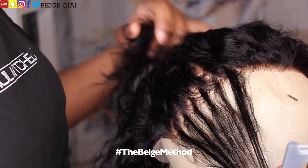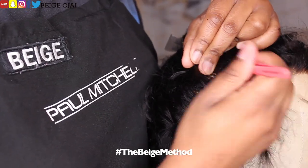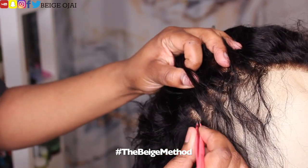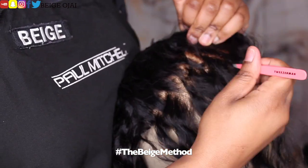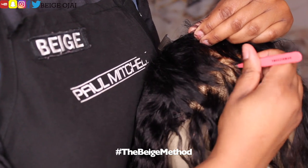So the first thing I'm going to do is the Beige method of zigzag plucking and parting to get rid of some of that extra density from the front hairline. Of course, this is always optional and as a beginner you do not have to pluck any additional hairs. However, I do plan to wear this wig out of my face and I want it to look a little bit more natural, so I will take the extra step to pluck a little bit more of the hairs from the hairline to customize it.